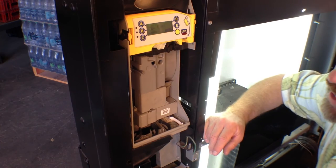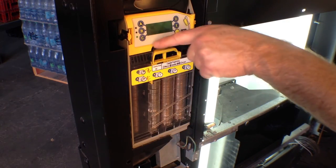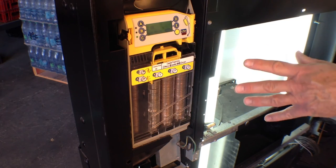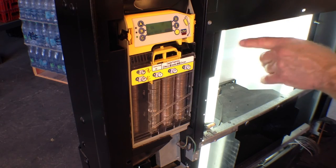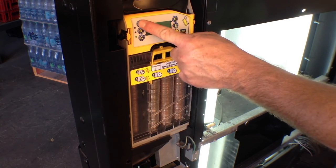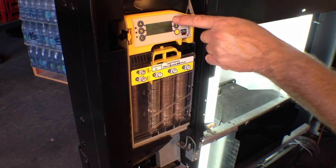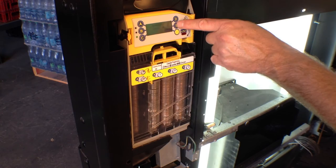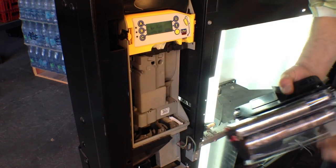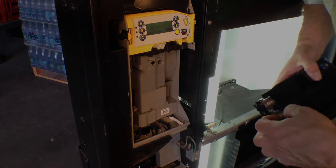Those seem to be working fine. We put our cassette back in. Right now it's checking tubes — it says everything's okay. We also want to make sure that the machine is dispensing from each tube properly. You can do that by pressing each of the buttons to have it dispense coins. If the coins do not dispense, you want to take a look at why a coin's not dispensing.